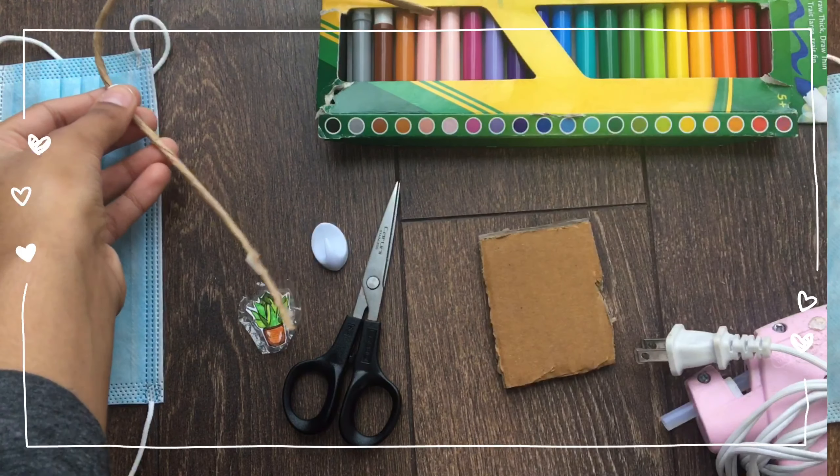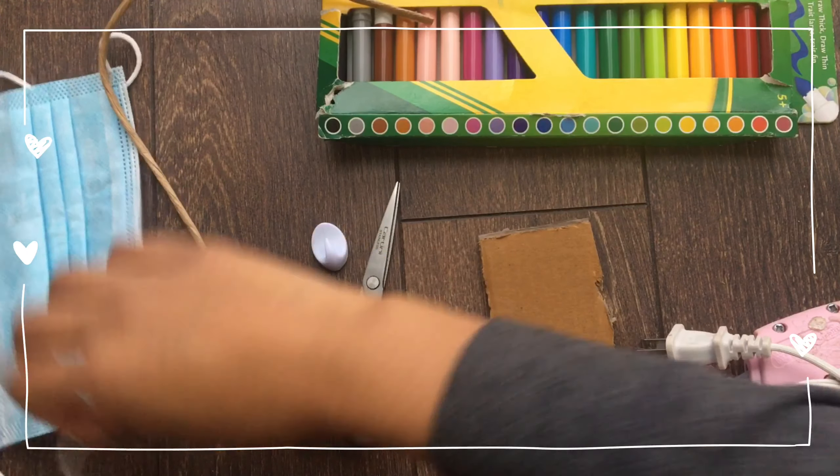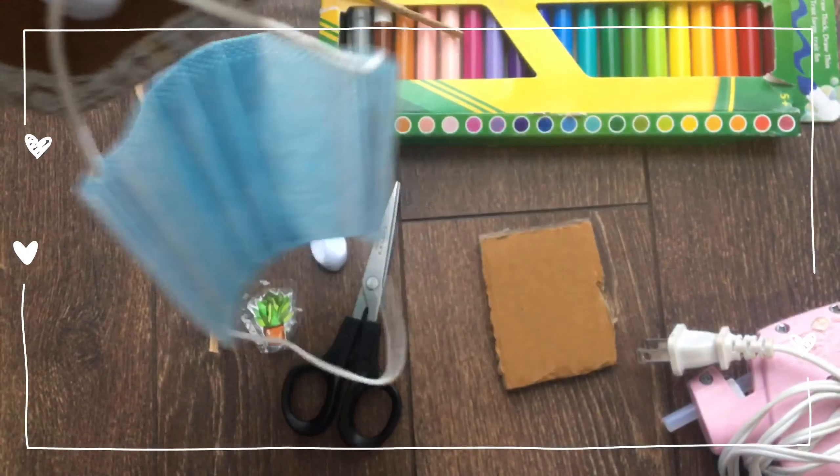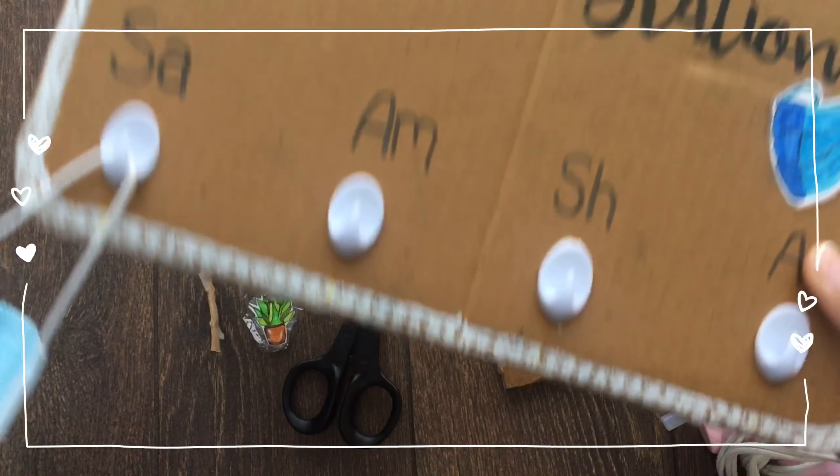And that's it! Obviously at last you hang your mask onto the hanger and it's good to go.